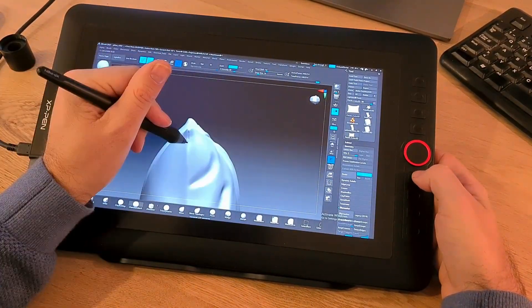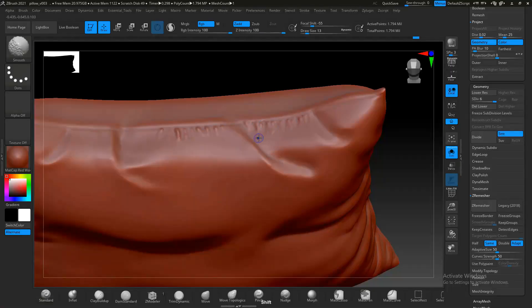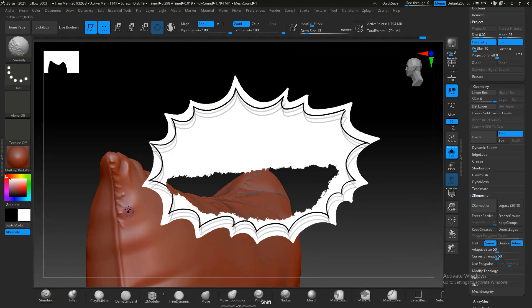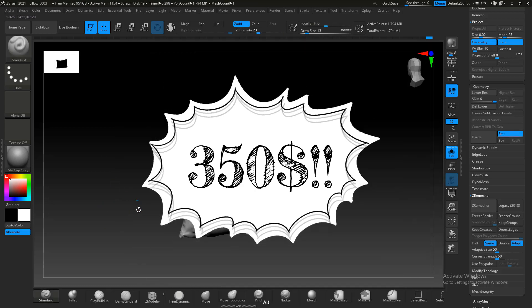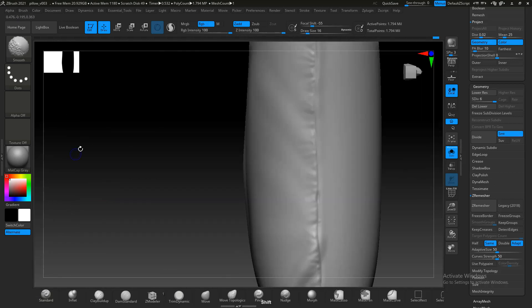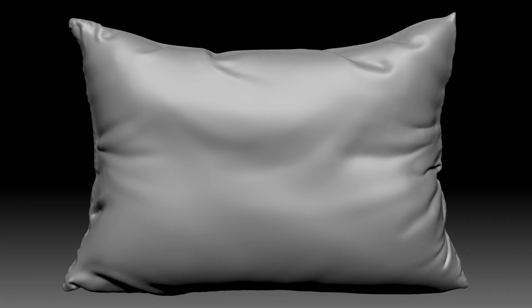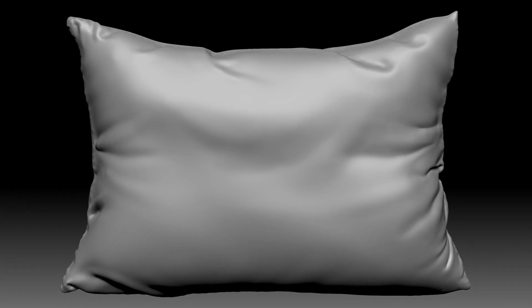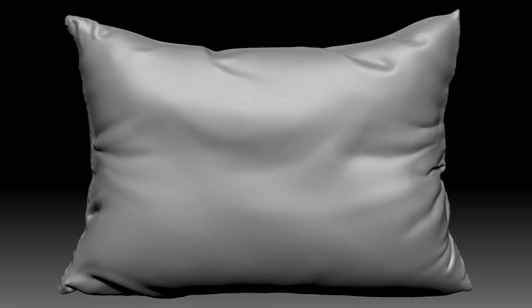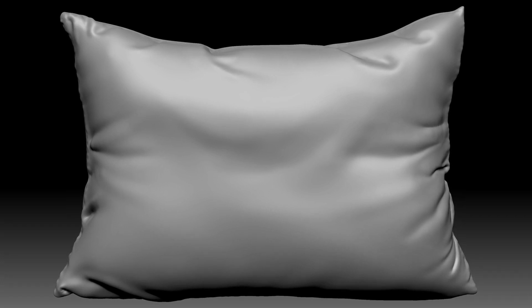That aside, all in all I'm really truly impressed with this tablet — it is worth every penny. When you consider the price, which is just $300, that is really amazing. So I give this tablet my full endorsement. This is my sculpt — I'd never sculpted a pillow before so I thought I'd try it, and I'm quite happy how it turned out. That wraps up my review. I hope you found it useful. If you have any questions, drop a comment or send a message. Until next time, this is Milivoj Popovic signing off.